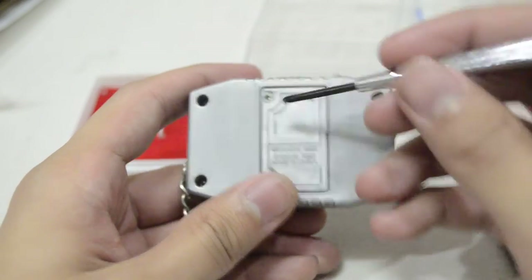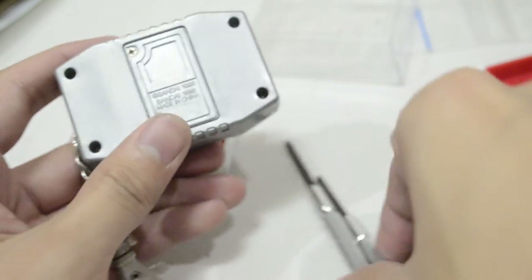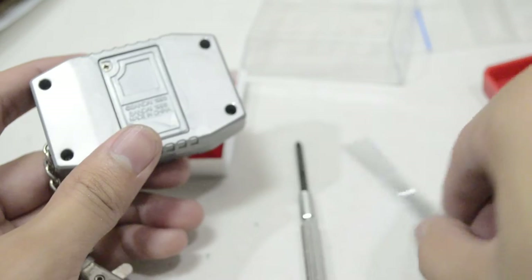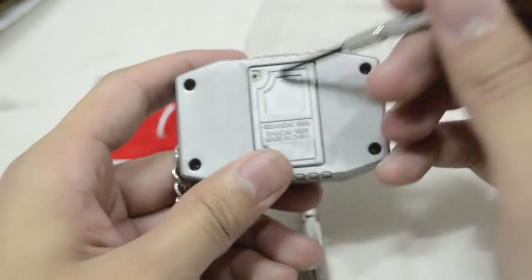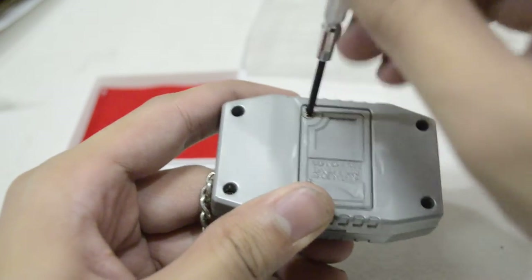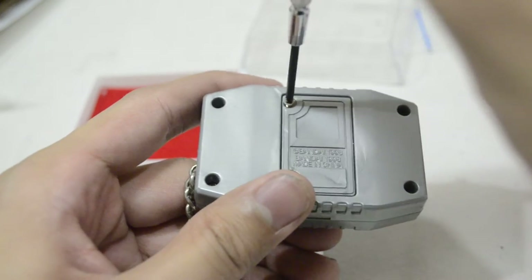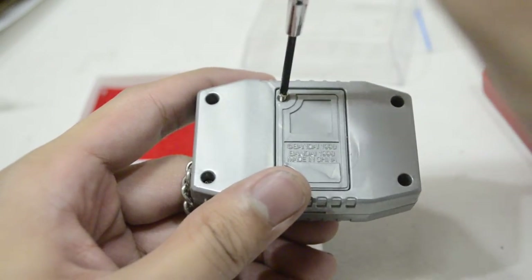Definitely the number one Phillips screw — I mean number zero, the smaller one. This is the number one, which is a lot bigger. This is the number zero. It has a different battery screw from an original V-Pet, which uses a number one Phillips screwdriver, which is the bigger one.